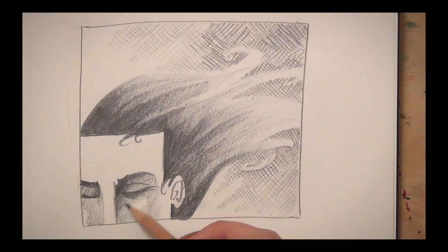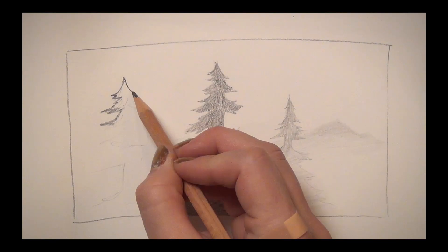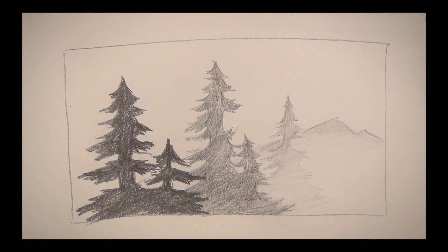Hey doodlebugs, it's Mary. Let's talk about shading with pencil because shading can add so much to your drawings. You can create contrast, you can make characters pop and things recede, you can have things look like they're far away or up close, you can create textures — all sorts of fun stuff. And there's a handful of different ways you can shade with pencil.